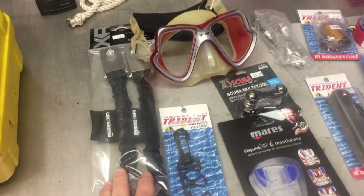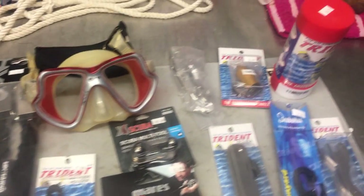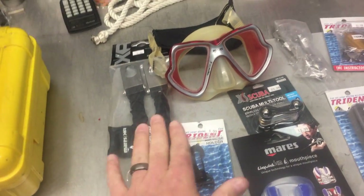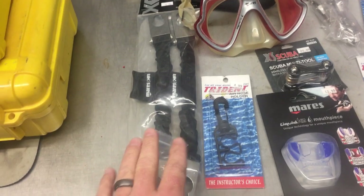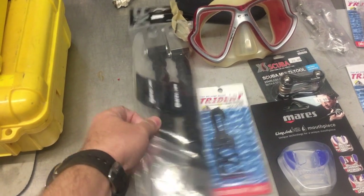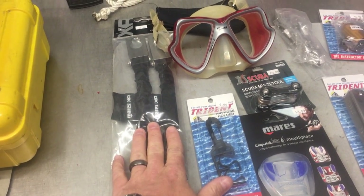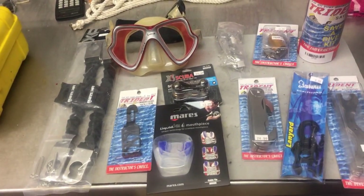Of course, fin straps — we all know they break from time to time. Pre-made kits usually come with just one, but I carry two because you've got two fins and you want to be able to fix both. I use bungee or spring straps, so I carry a spare set of spring straps. Whatever fin straps you use, get two of them.